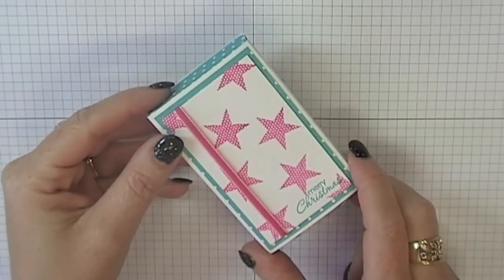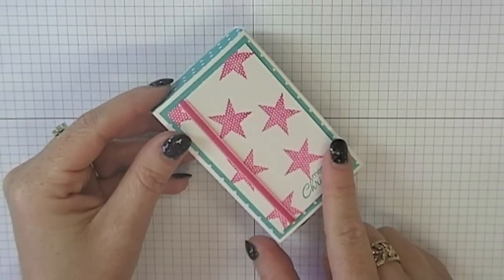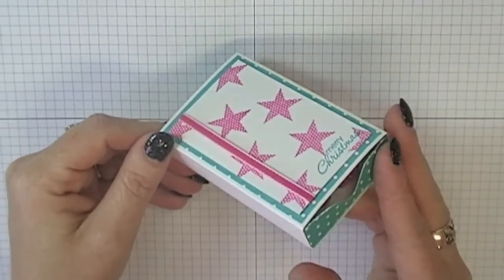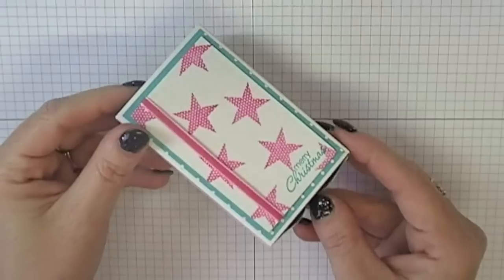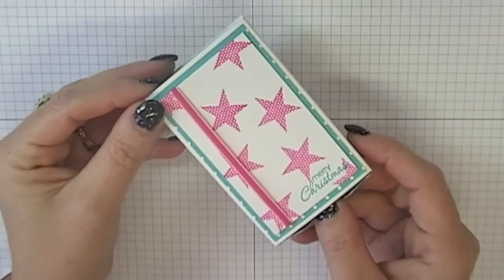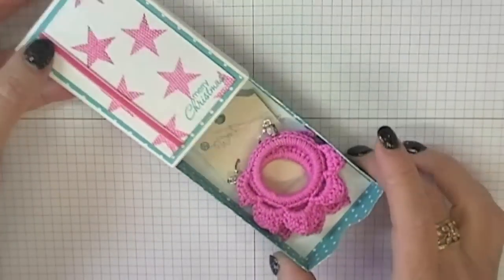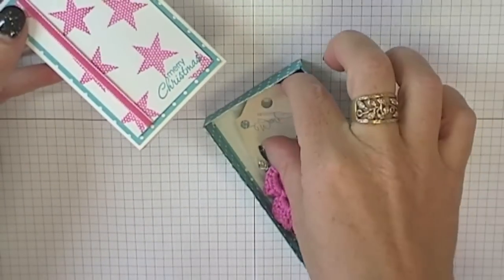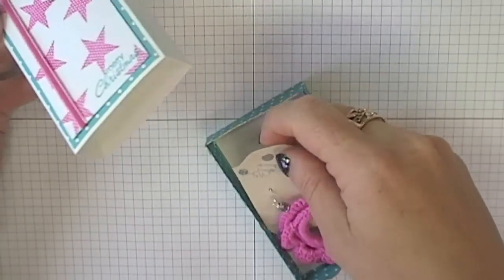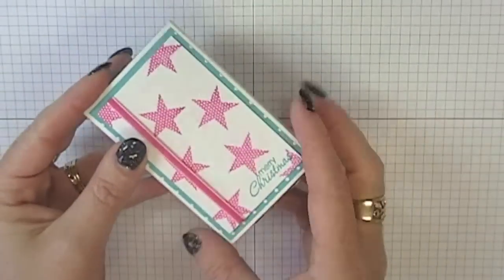Hi everyone, today I wanted to give you a tutorial on an idea I saw on the web on how to use our envelope punch board to create these fantastic little matchbox gift boxes. I want to give you some dimensions and show you how I created this little one here. It's got a little tray that slides out and I've just popped some little earrings in here. Really easy to put together with the envelope punch board. So let's get started.